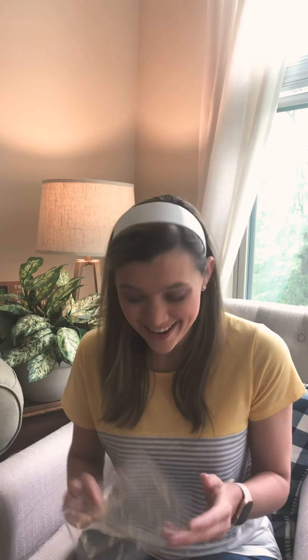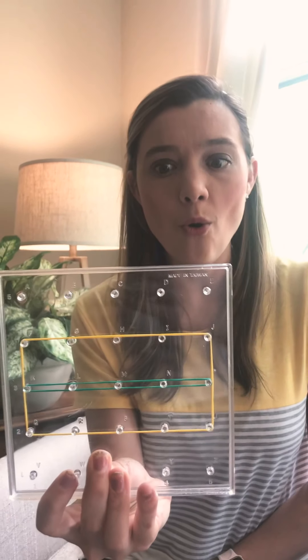But guess what? I can actually partition this same rectangle a different way. You want to see? I'm going to take my middle rubber band and I'm going to put it equally. Look what I have here. I have one, two equal parts. I've made halves — one half, the second half.